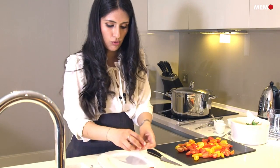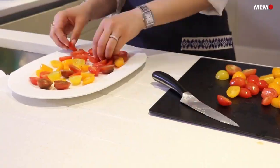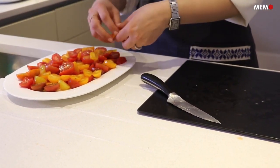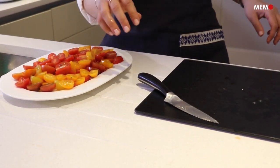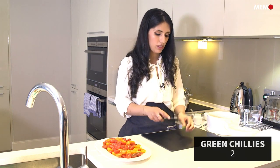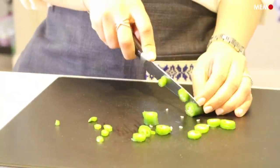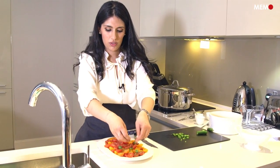The dressing is drizzled over it. I like to just alternate the colors — it's beautiful, it's colorful, and then it'll get even more bursts of color with the green chilies. Now I'm going to chop the green chilies. You can do it any way that you want — very small dice or in rounds. It's really a matter of preference. Now I'm just going to top the tomatoes with the green chilies.